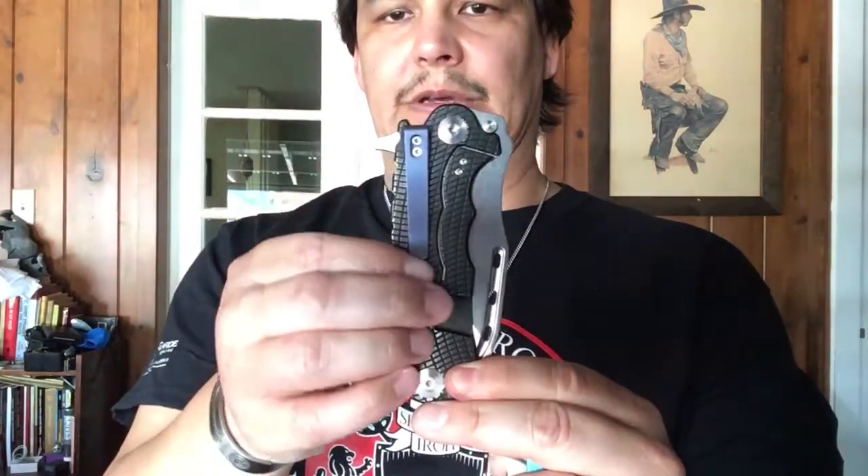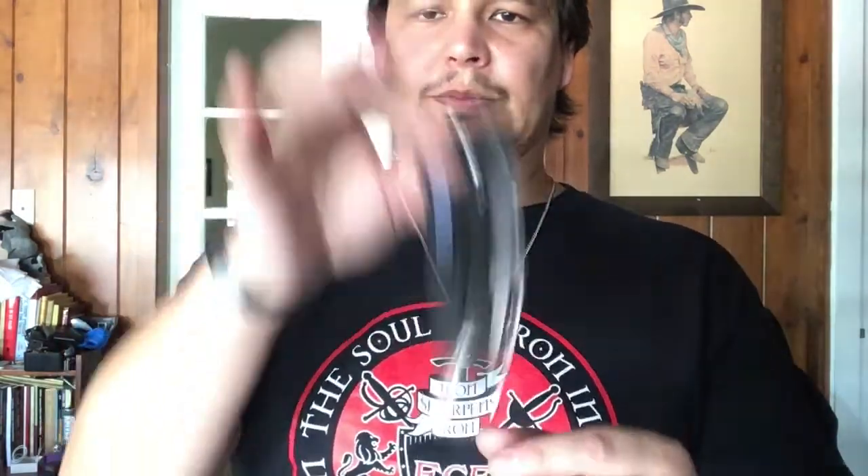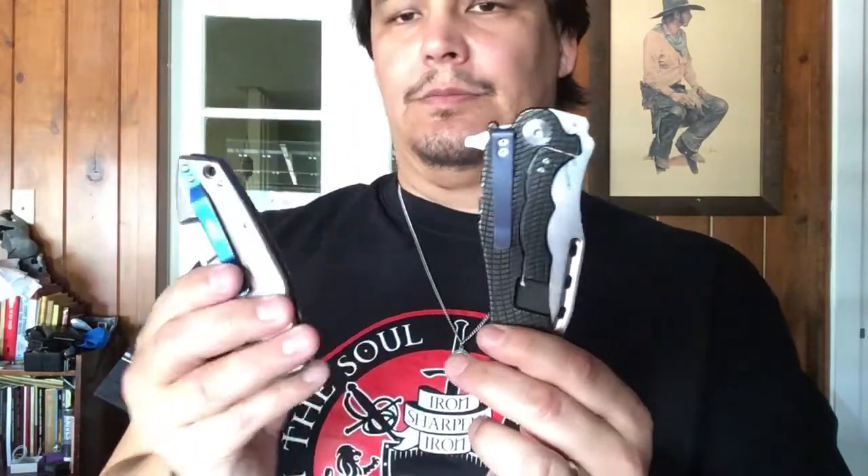Pocket clips can also make all the difference. ZT factory pocket clips are very stout — well made and they really grip the pocket. The titanium clip on the Maddox grips well too but slips out more easily for me, particularly with baggier pants. If you're used to always wearing denim jeans, deploying a knife will feel different than with cargo shorts with a slanted, baggy pocket. Stronger clips can actually catch on those and interfere with deployment.